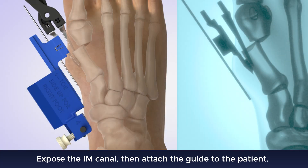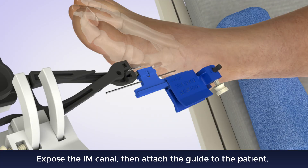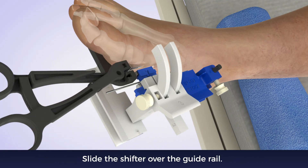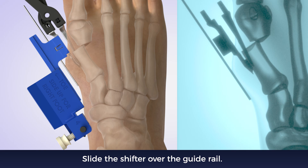Squeeze the handles to secure the guide. Slide the shifter over the distal end of the guide rail. The C shape should always face lateral. Position the plantar dish in the center of the distal fragment.